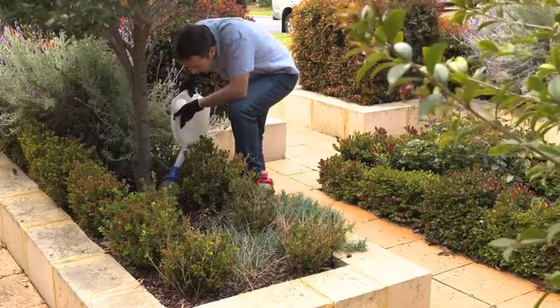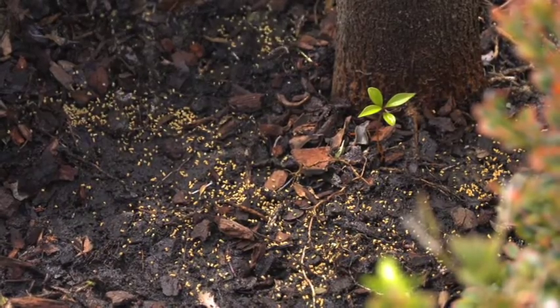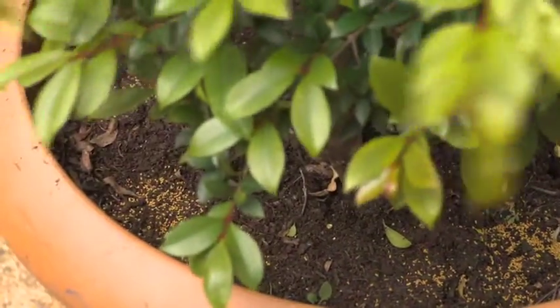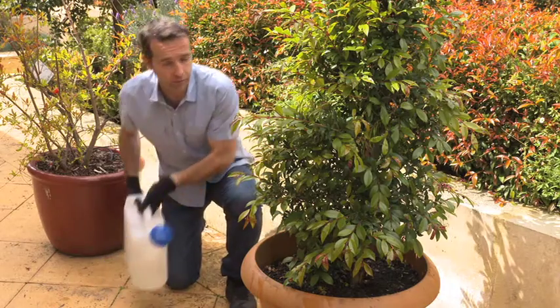First, scrape back any mulch and lightly moisten the soil surface, then measure the required quantity of granules. One cap holds 10 grams, which is ideal for controlling psyllids or scale on lilypillies up to a metre tall. Spread the granules around the drip zone or over the surface of potted plants, and water in thoroughly after application to maximise contact with the plant roots.